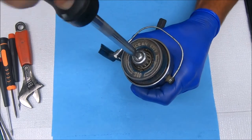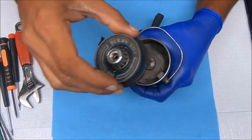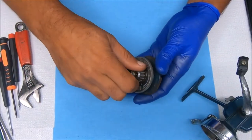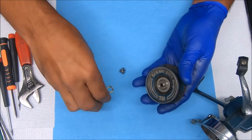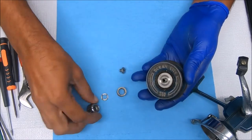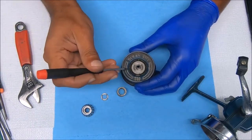Remove this screw here to get the spool off. Now we can unscrew this — this is the drag tensioner. This piece came from the top part, and let's get the drawings out.